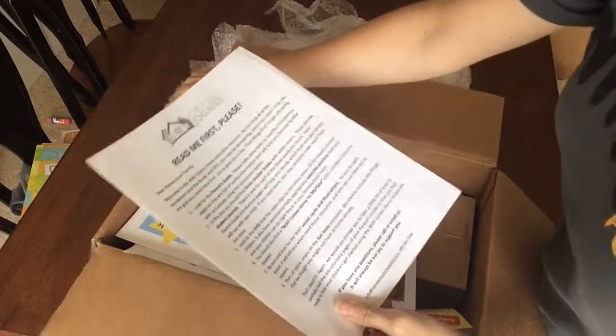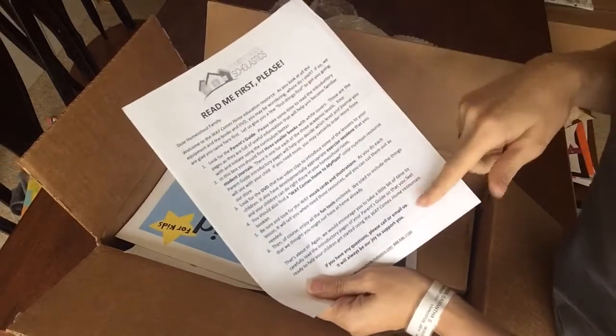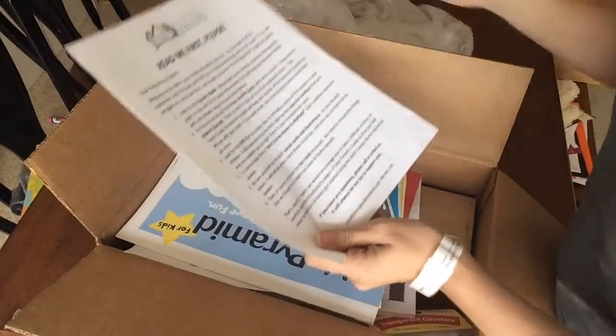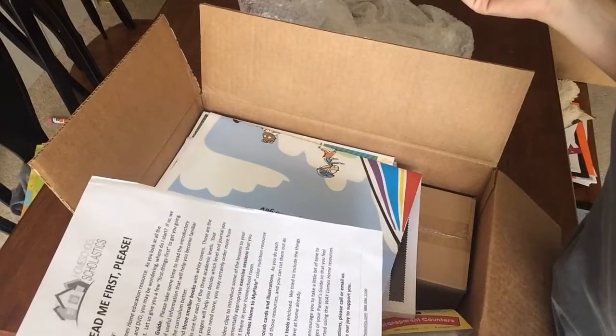First, you get this 'Read Me First' guide, so before I sit down with the kids I'm going to go over all of this. It says look for an appearance guide and you'll find three smaller books.